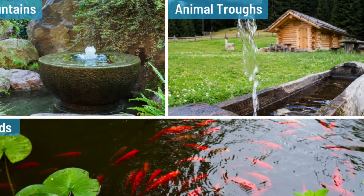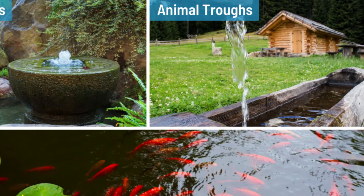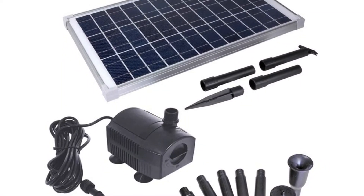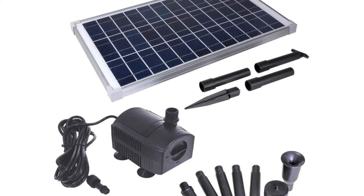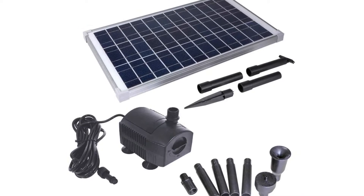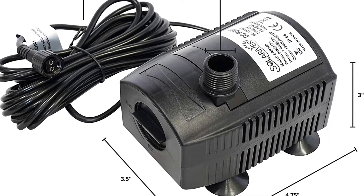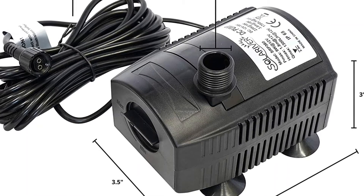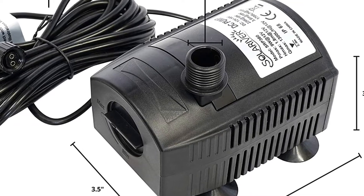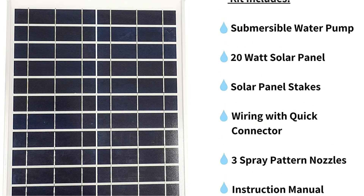The pump is completely submersible and has a high life expectancy of over 20,000 hours, making it a solid choice and a one-time investment. It won't require much maintenance because it's well-built and there's no need to clean it regularly. The replaceable pre-filter keeps all dirt and debris out of the water pump, preventing damage. This water pump has a maximum flow rate of 1,636 liters per hour, which is rather impressive given its compact size. Solar River provides a one-year warranty with a money-back guarantee.